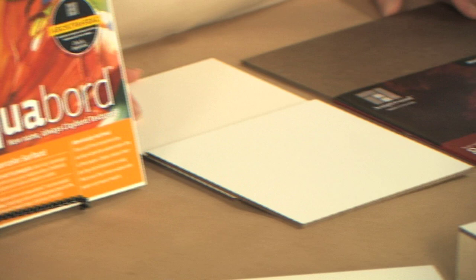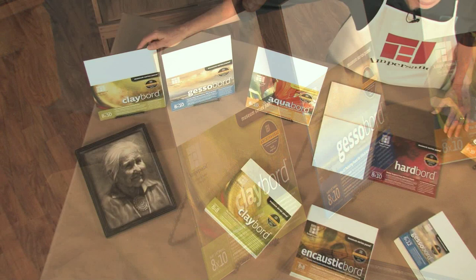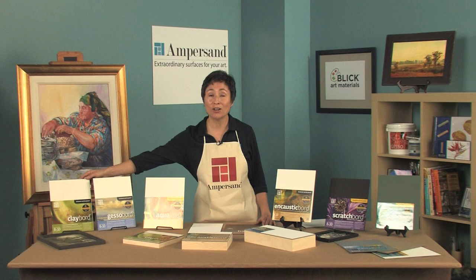You may already be familiar with some of these extraordinary surfaces. Clayboard — this absorbent surface is not only phenomenal with inks, but it is great to use with a variety of mixed media. You can go to Blick's website and look at the media chart to see all the different ways you can use clayboard.